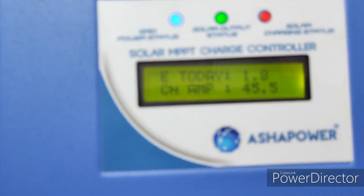Now the charging amps — power getting: 45 amps it is getting.